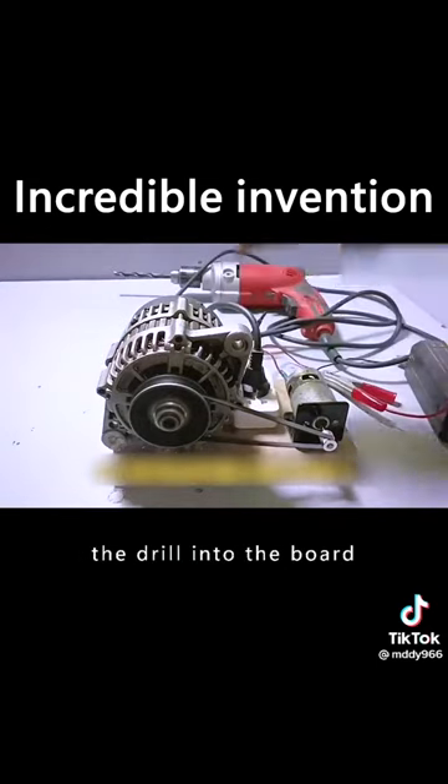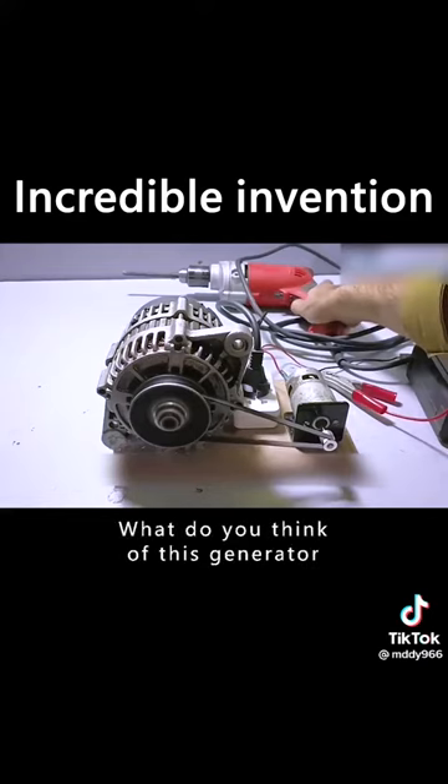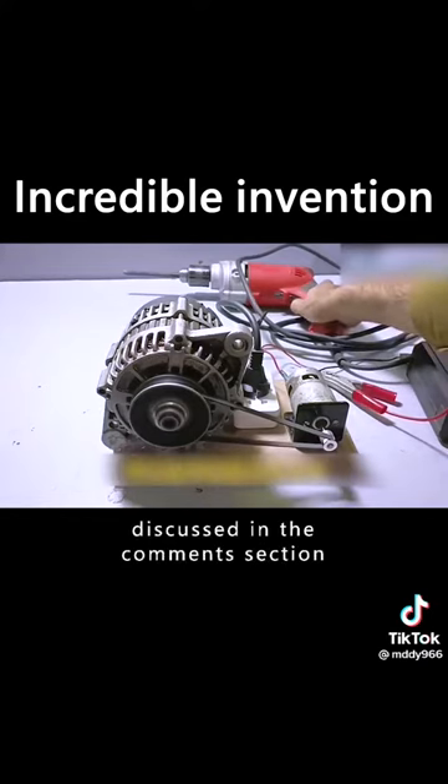We put the plug of the drill into the board and click on the switch. That's when the drill started working. What do you think of this generator? Comments and discussion can be left in the comments section.